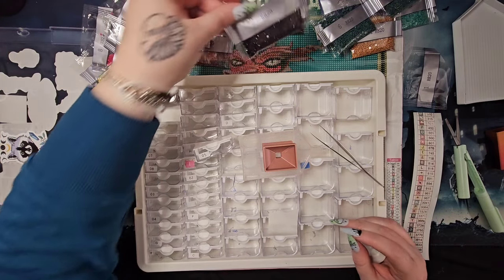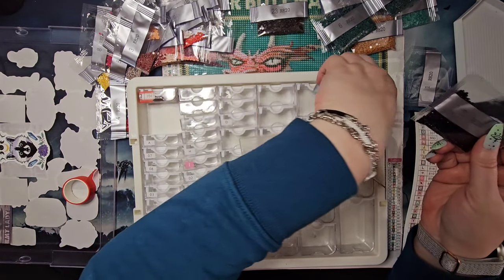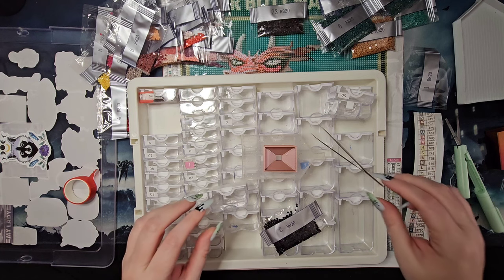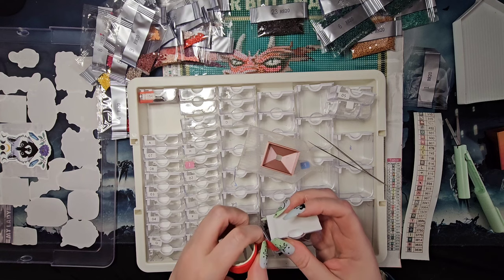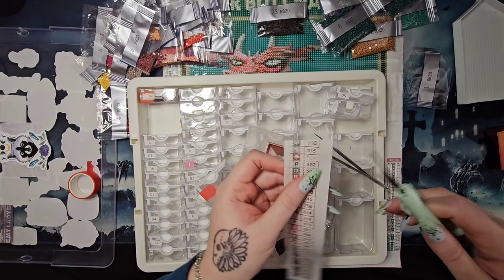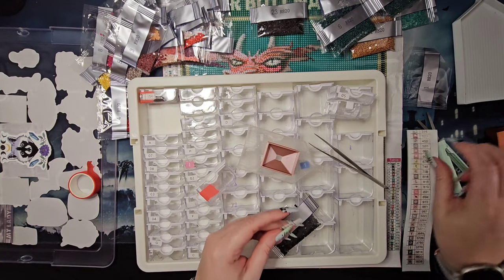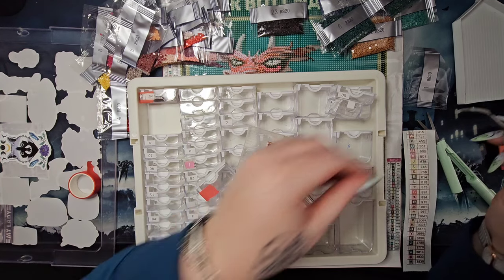Number two is a mamma jamma here — it's not going to fit in one of our smalls. I'm pretty confident it will fit in a medium, so we'll go with that. We've got our container, let's protect it with washi tape to protect it from the gunk, and cut our sticker.